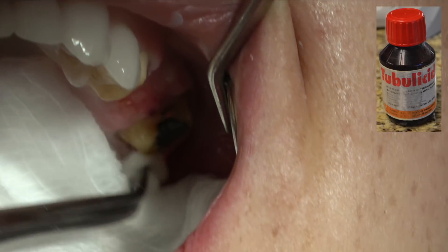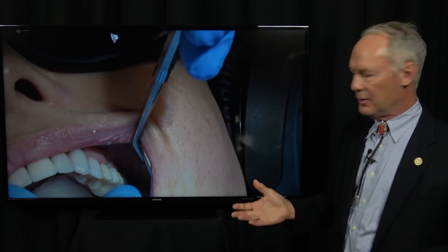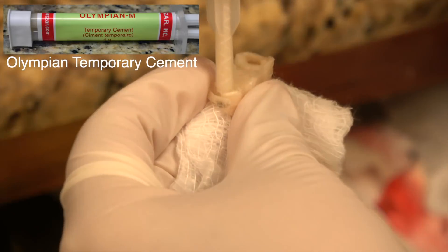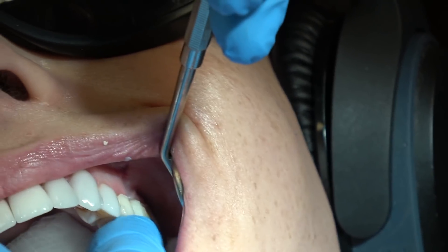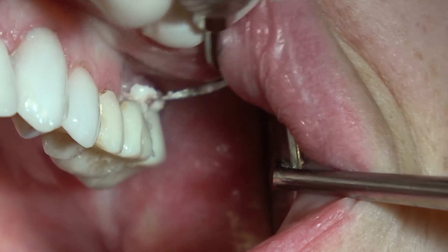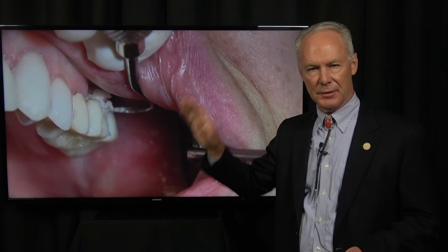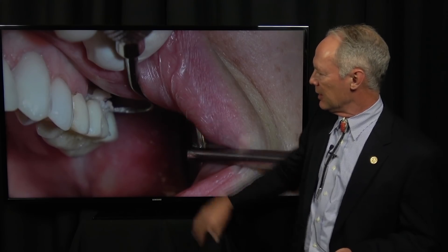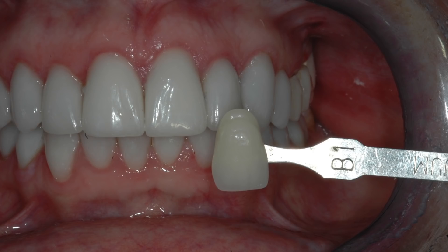I'm wiping the teeth with tubulicid red just to clean them well — it's also a desensitizer — and then I'm replacing the provisional bridge. This time it will only be present for about three weeks to a month while the final bridge is fabricated. It's very important to wait for initial set of the provisional cement, just as you wait for initial set of crown and bridge, porcelain, or veneer cement. Then chip it off — don't wipe it — so you don't create a micro void between the provisional or crown and the tooth from suck-back.